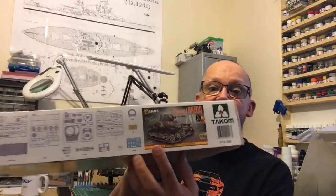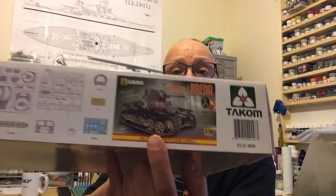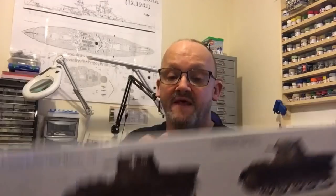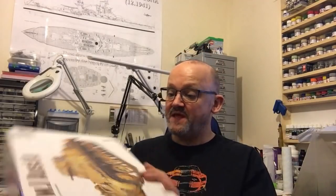They've also got a MIG ammo version which only comes with a Spanish livery — which looks lovely — but I'd rather do the German. I like doing German grey, but there's one here with some grey and green camouflage. So yeah, we'll have a look around the box in a minute.